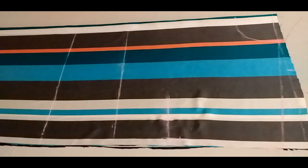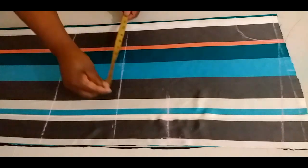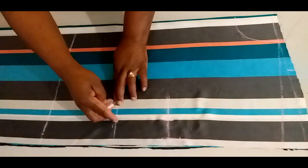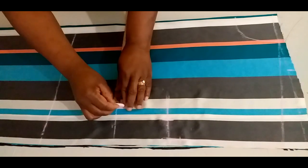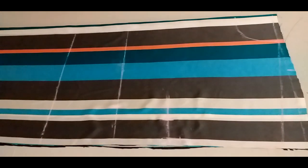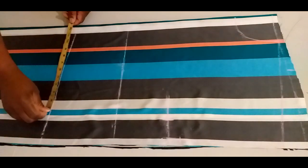Her waist measurement is 40. 40 divided by 4 is 10, plus 1 inch for ease and 1 inch seam allowance: 12 inches. Her hip measurement is 46. 46 divided by 4 is 11 and a half, plus 1 inch for ease and 1 inch seam allowance: 13 and a half.